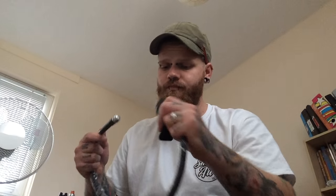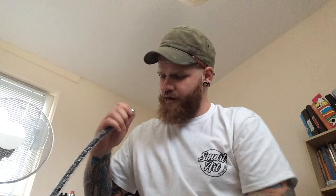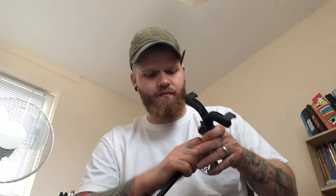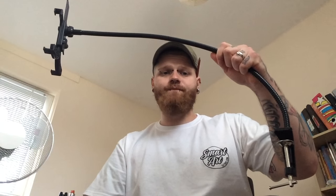Just taking a quick break — the postman has just been and delivered this. It's an iPad mount, which will just make life easy when I'm tattooing. I'm using my iPad to do a bit of filming. Just look at the iPad mount — happy days.